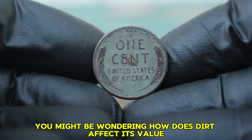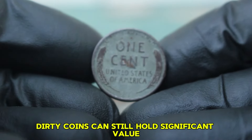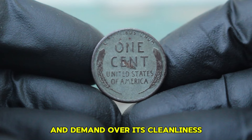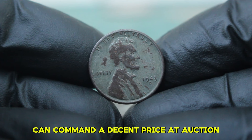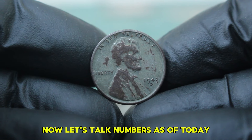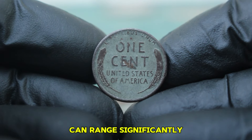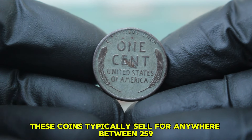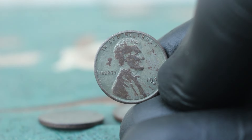While cleanliness can enhance a coin's aesthetic appeal, dirty coins can still hold significant value, especially if they're rare or sought after. Collectors often consider a coin's rarity and demand over its cleanliness. Even a dirty 1943 steel wheat penny can command a decent price at auction, especially if it possesses unique traits or historical significance. In today's auction market, these coins typically sell for anywhere between $259,000, and at a recent auction, one dirty 1943 steel penny with a D mint mark sold for approximately $264,000.